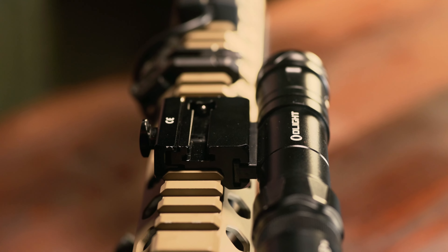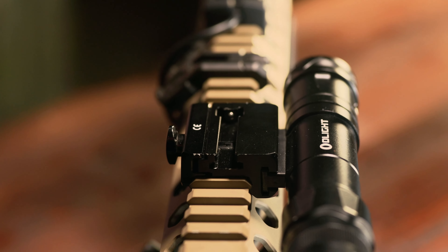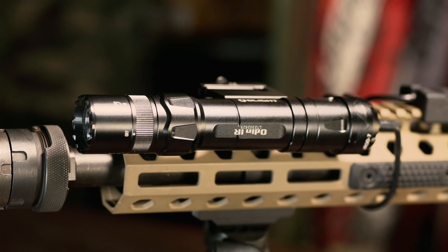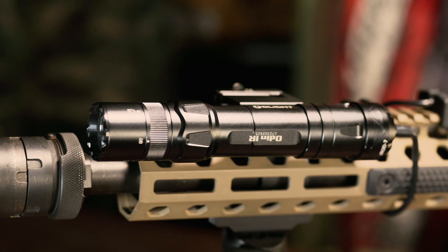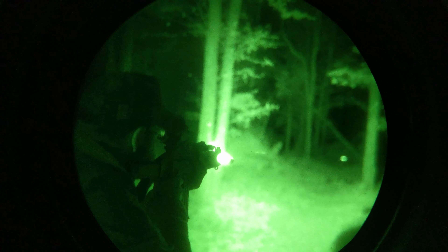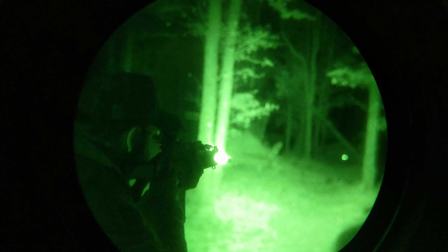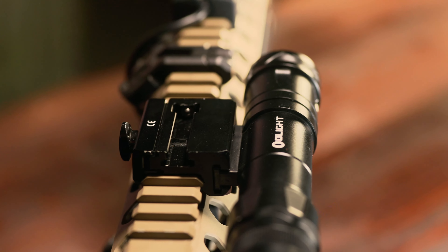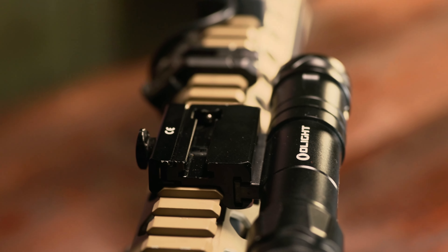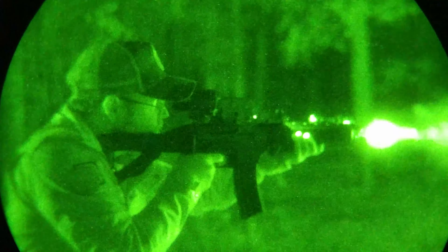Well, let's go blast some steel plates in the dead of night and find out. The Olight Odin IR is the latest infrared weapon light from Olight, specifically designed to be run on either a carbine, a shotgun, or even a large format pistol. It ships with most of the same creature comfort features found on the Olight Mini Odin, which is to say a quick detach tape switch and a QD rifle mount that allows shooters to orient the light in 90 degree increments relative to the handguard.